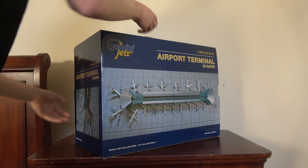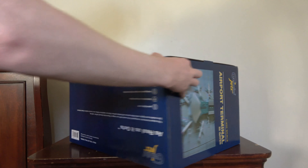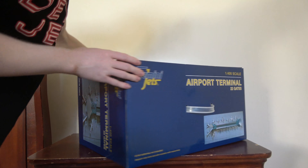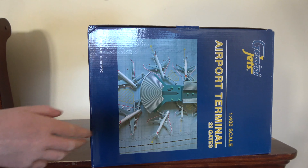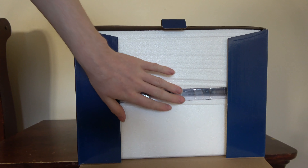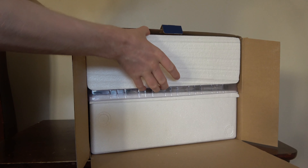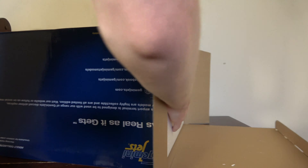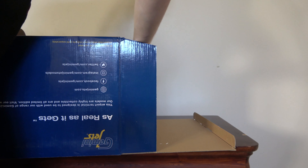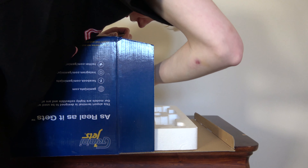They took some nice pictures for it too. Let me show you what the top of the box looks like — I know a lot of people are interested to see that. Here is the bottom — as real as it gets. Looks like you open it from the side here. Pull the tab, pull down, and we've got all our stuff in here. I believe these are the gates in here. Let me take a look. Looks like you can open it from the other side as well.